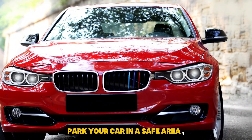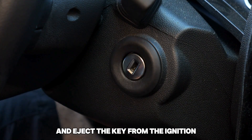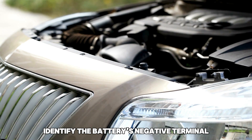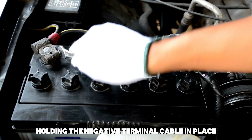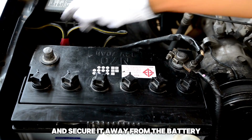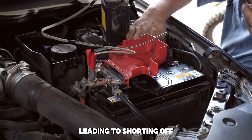First, park your car in a safe area and power off all accessories. Shut down the engine and eject the key from the ignition. Pop the hood open and locate the battery. Identify the battery's negative terminal. Next, use a wrench to loosen the nut holding the negative terminal cable in place. Disconnect the negative cable carefully and secure it away from the battery. This prevents the cable from accidentally reconnecting to the battery, leading to shorting off.